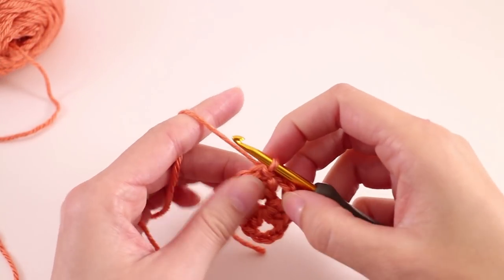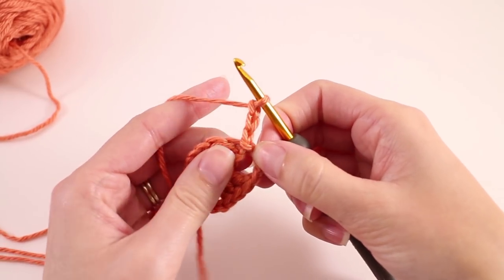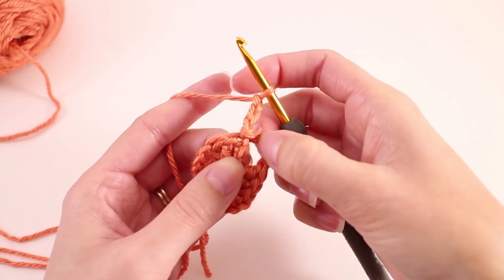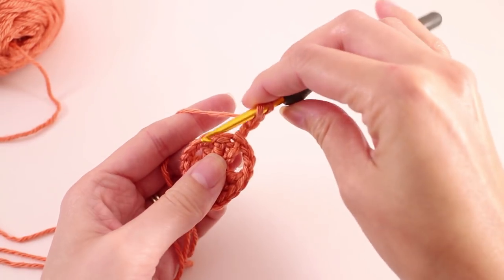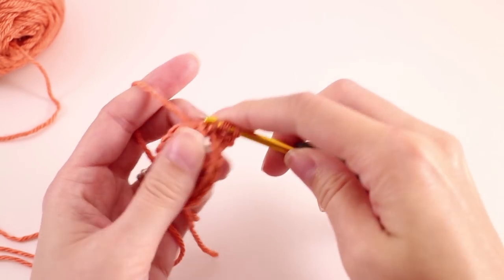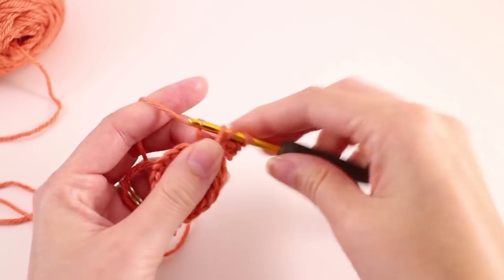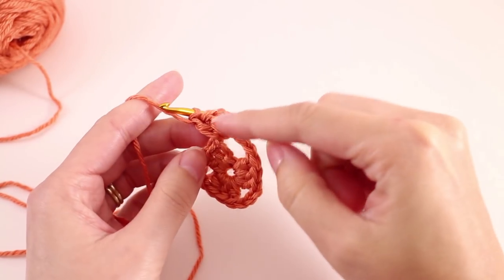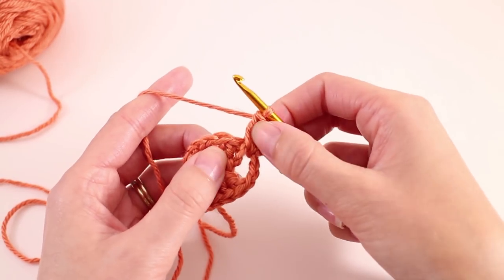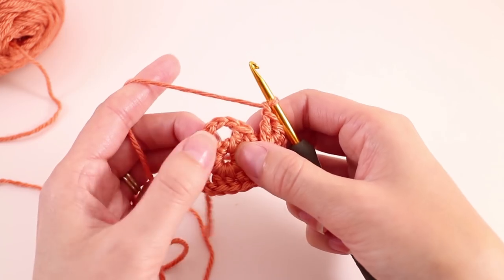We're going to continue working with color one for round two. We want to start by chaining three — this counts as one of the three double crochets in our group. We need to work somewhat backwards: we want to make our cluster or group of double crochets in this chain three space. So I'm going to loop my hook back around into that chain three space and make two more double crochets there. We are starting to form the next corner on this second round — we have one of the groups needed for this corner, and we'll finish it when we come back around.